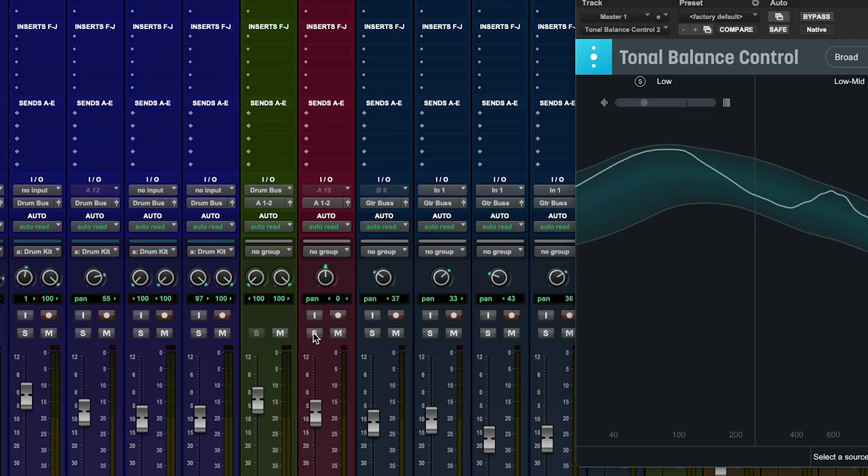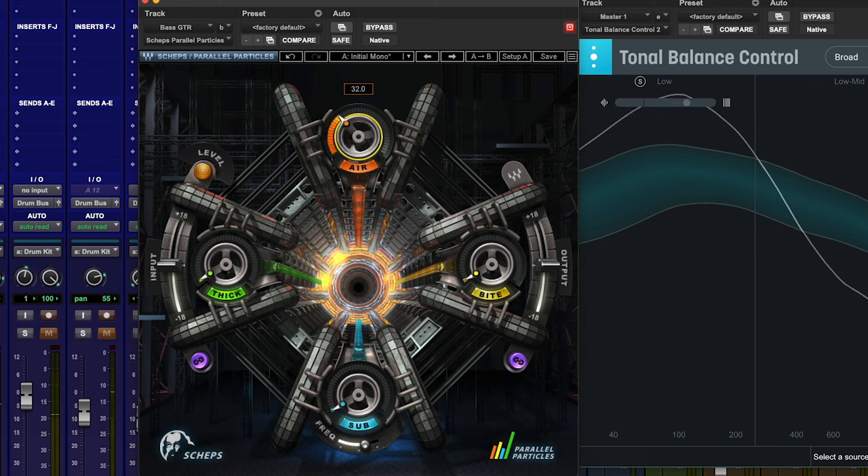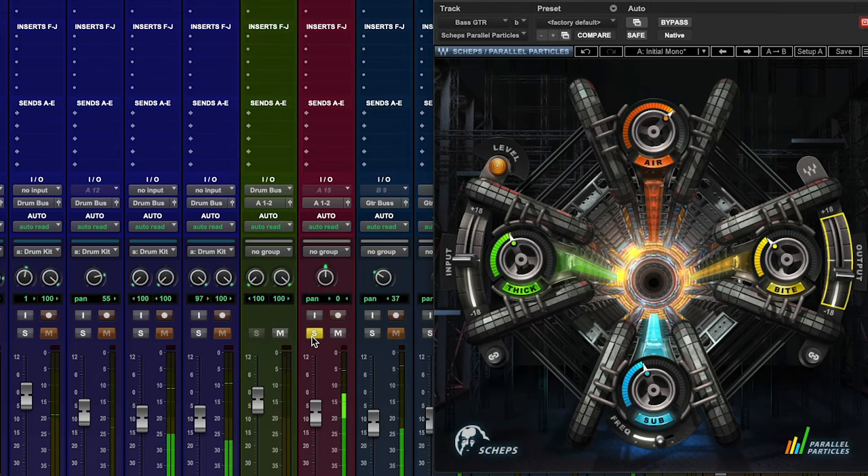Let's move on to bass — we're going to start about there. Solo it up first and have a listen. This is a really quick, almost quick and dirty approach. It's almost too easy to dial in and get some really great sounds and enhance what you're working with.